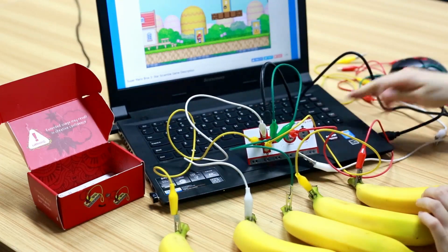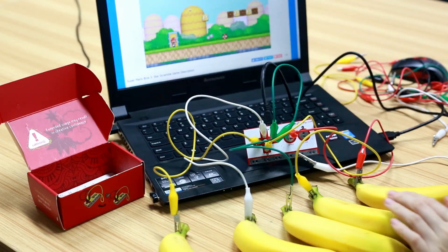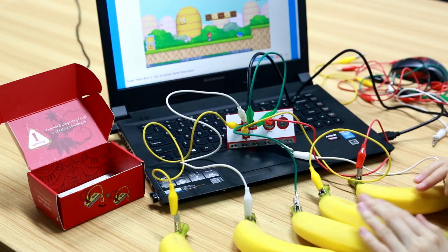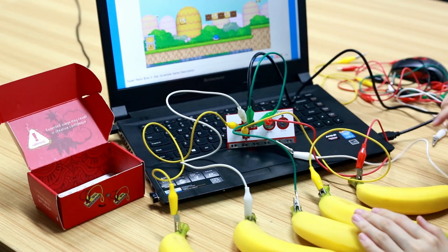Here we use a banana as a keyboard, connecting the bananas through the Makey Makey board. The Makey Makey sends a keyboard signal to the computer, forming a loop when you touch the banana.